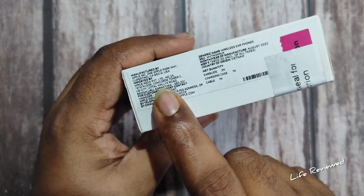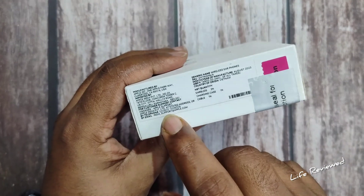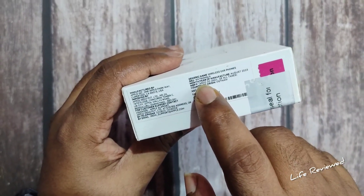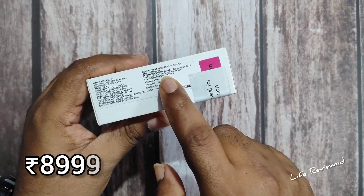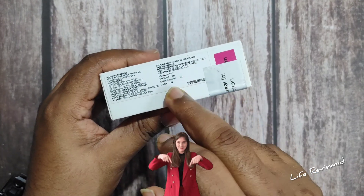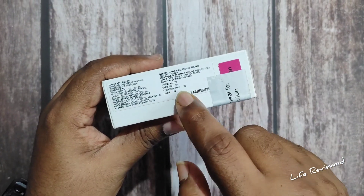AirPod branding here. This is not manufactured in China — this is manufactured in Vietnam. The MRP of this is fourteen thousand nine hundred, but you can get this for around nine thousand to ten thousand from Flipkart. I've put the link in the description below, you can go check that out.